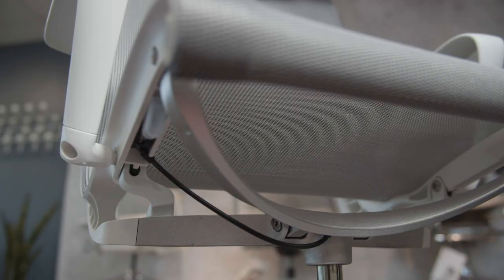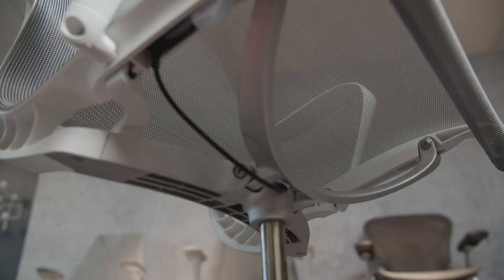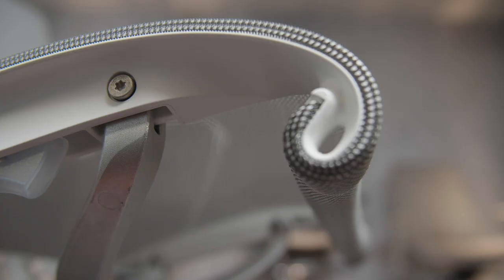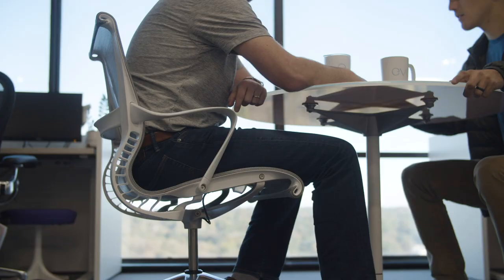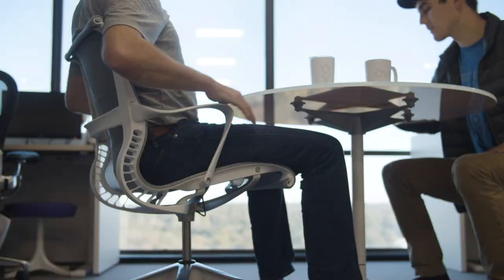The most difficult part was designing a chair that could recline without mechanisms and adjustments and respond appropriately to the user's weight. To achieve that, they designed this kinematic spine, which is basically two frames joined by webbing, giving it the strength to hold up to 300 pounds but the ability to flex independently.